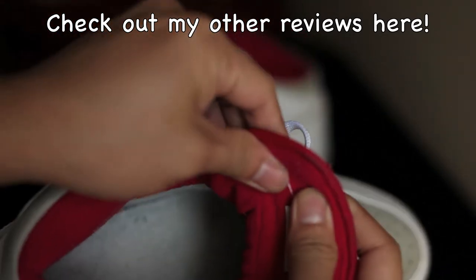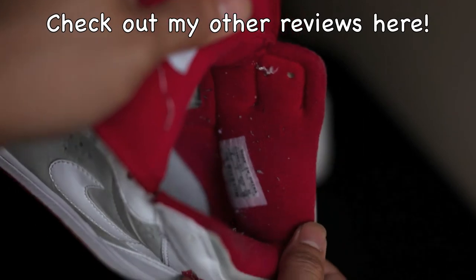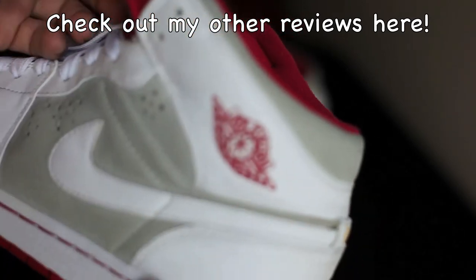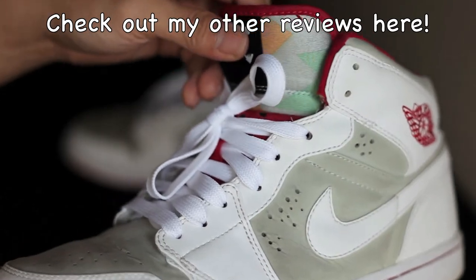Inside the tongue right here there's some black marks. I'll cut that stitching out and try to clean the inside a little bit. These are size eight. The white leather is really clean - just a couple of scuffs I can probably clean out with some chemicals.